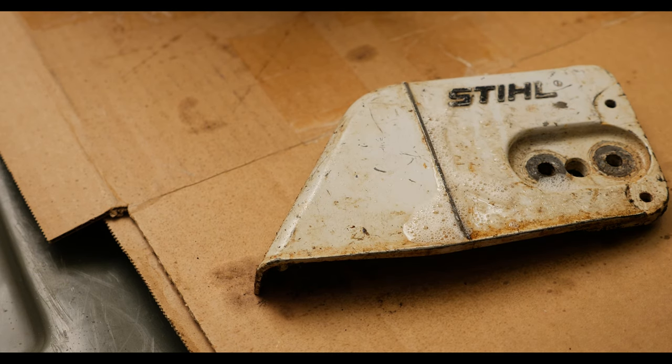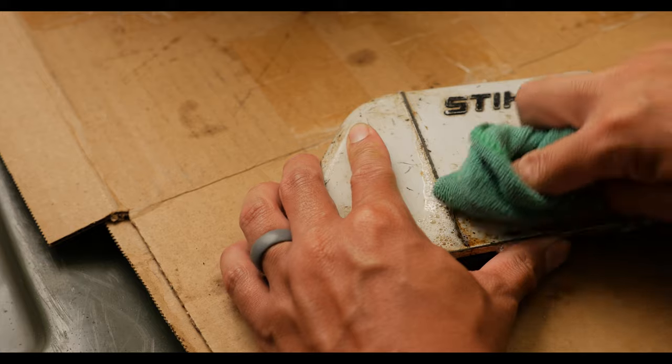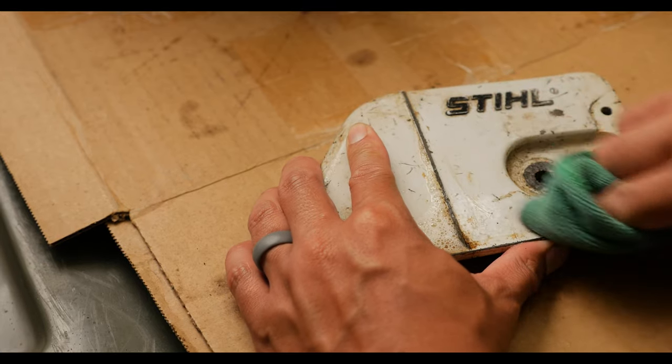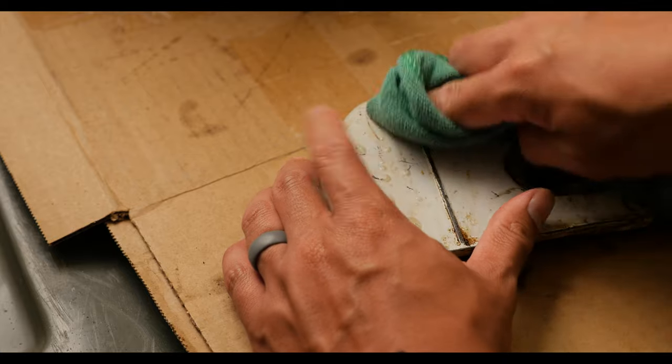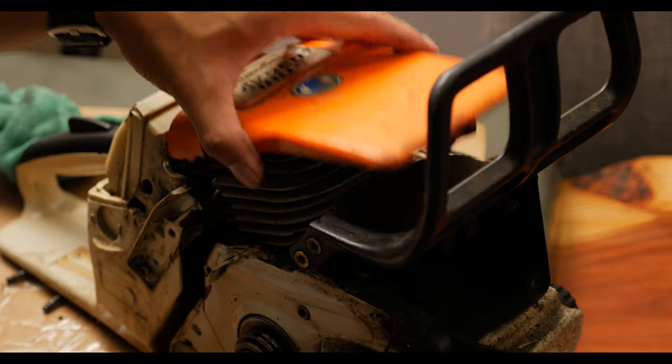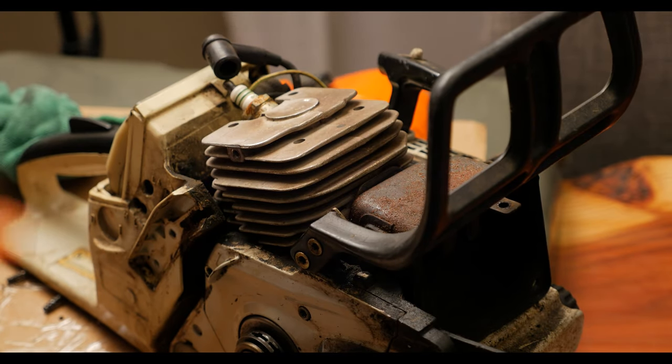I began to wipe down the parts with a mild cleaner. The great thing about the oil left from the saw is that it preserved it really well — it's a lot like cosmoline on some of the more antique firearms that we buy. Along the way, I kept removing parts to get more of the grime and oil.